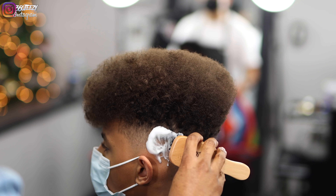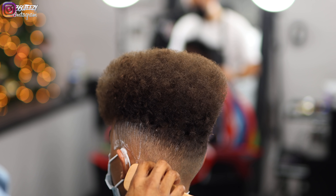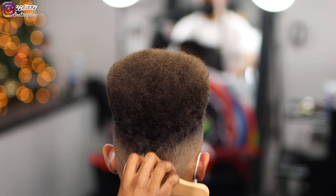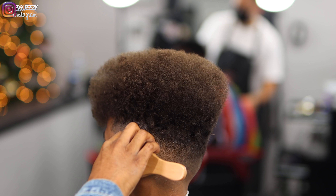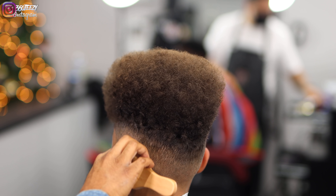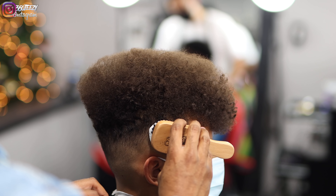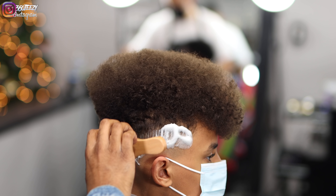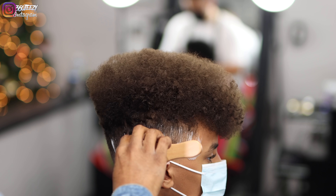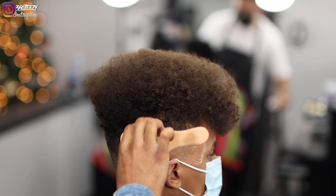Right now I'm brushing in this product from Vic Blends called Finishing Foam. You guys can follow Vic Blends on Instagram — it's a great product, it really lays the hair down. He usually uses it with wavers — he'll put it on, put the do-rag on, blow-dry it, and the hair will be super laid at that point. So that's the idea I'm going for here. I want the hair to lay down, so I'm putting this product on, brushing everything down, and then blow-drying while brushing. It's going to come out with the hair being much more laid down than before.